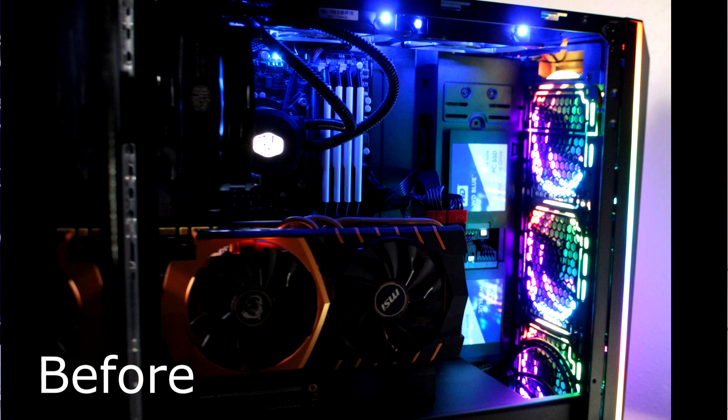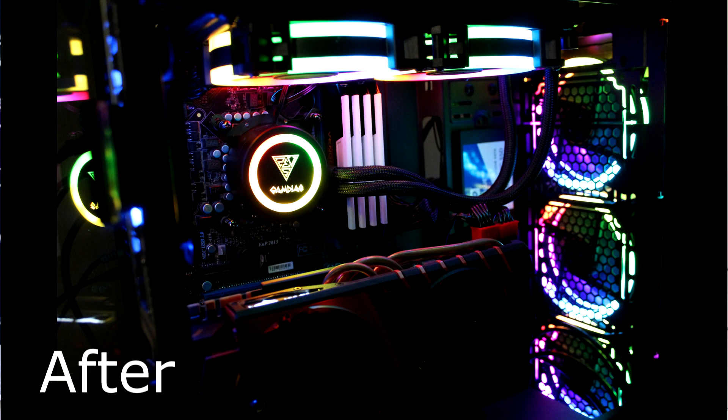Other than the radiator hoses now going across my RAM because of the position of the radiator, this cooler looks a hundred percent better than my other one — it's brighter and cleaner looking. If I were to put the radiator in the front of the case, it would still be the same way. I might do that, but I do want to get a couple more fans if I decide to go that route, because I would then go ahead and do a push-pull configuration out of the front of the case.